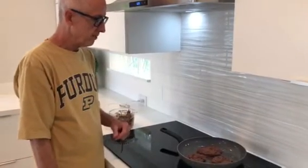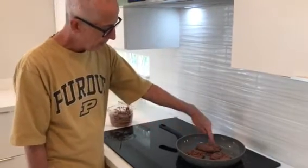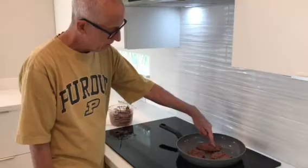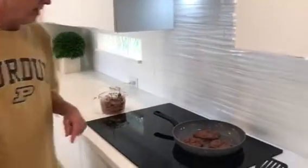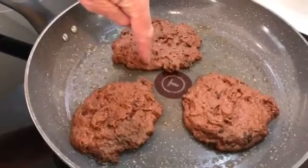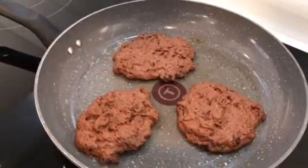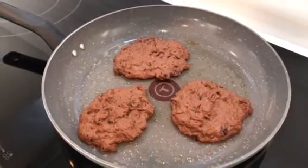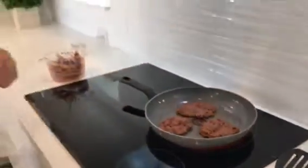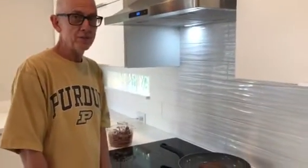Because I got them so thick it's going to be a little bit tricky to see when they're done by the edges, so I may end up flipping them before the edges look done. You can't see any doneness around the edges yet so I'm not going to flip them yet. This is the dead time where we talk about — hey, the calculus test is coming up a week from Tuesday.